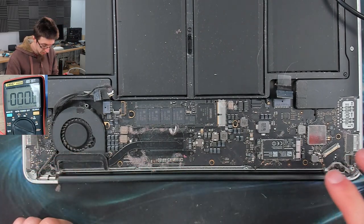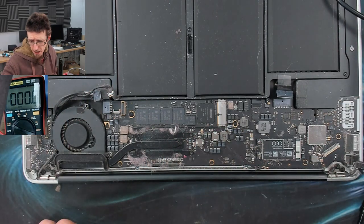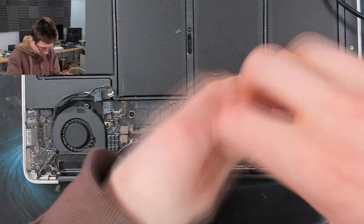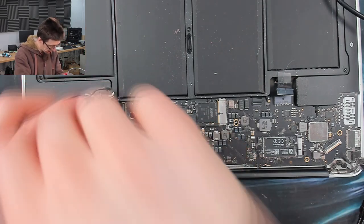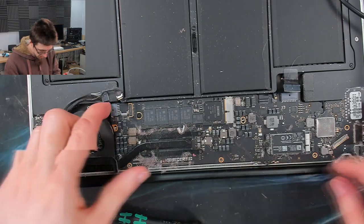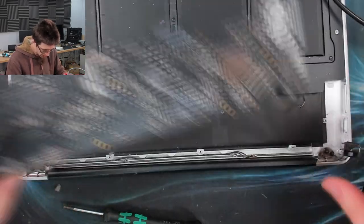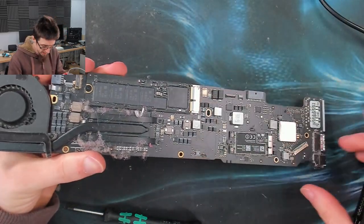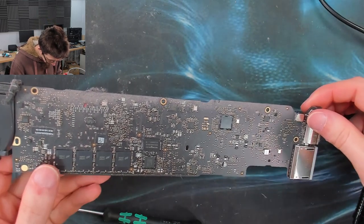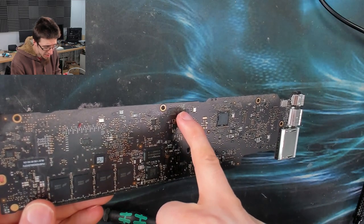Now I've got to take out the screws on the logic board to actually take the logic board out. That's our logic board. Remember how I said that it could still be liquid damage? There's our guy.